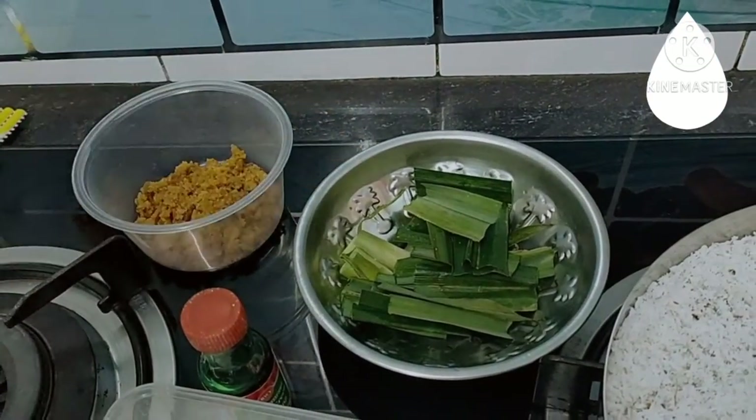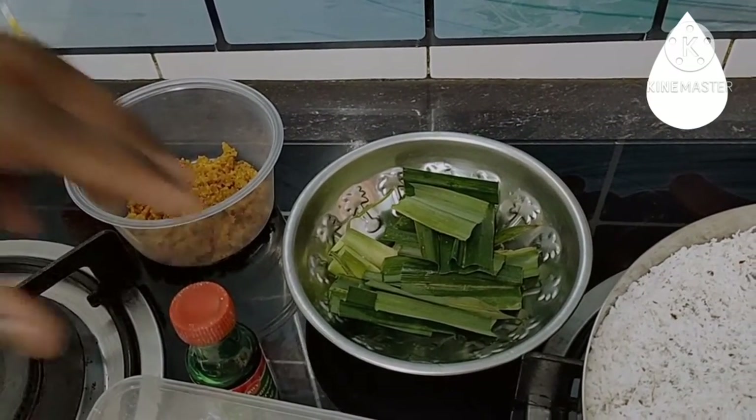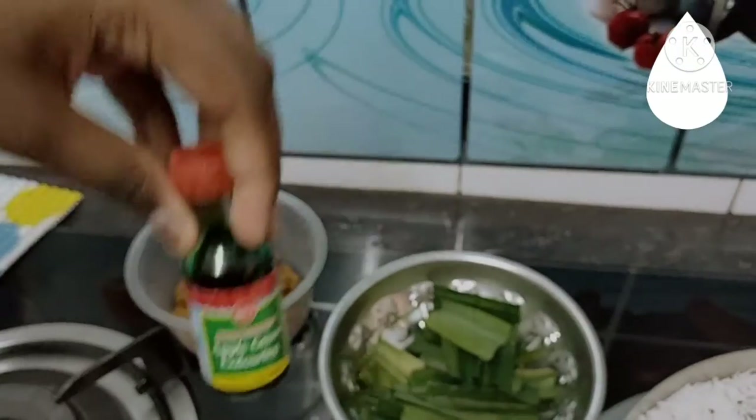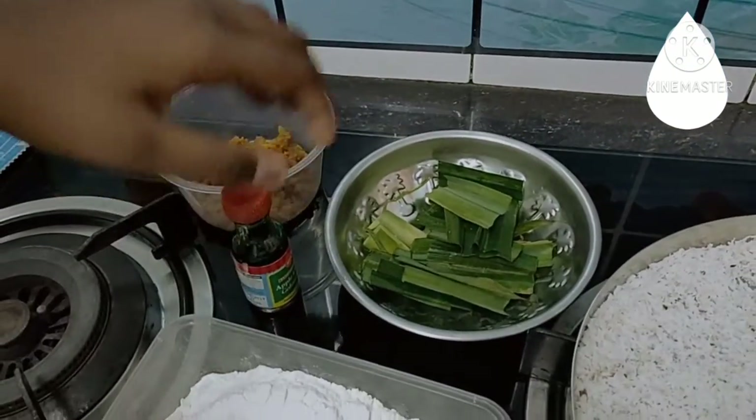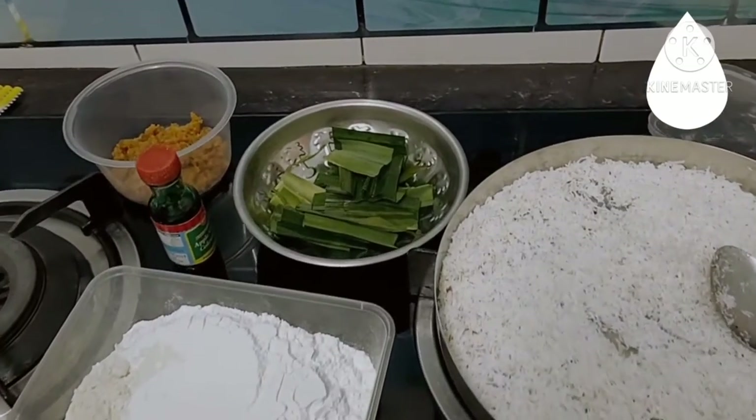And this is pandan I'm using because I'm not using pandan extract for the colouring. Instead, I'm using green food colouring, so this pandan is just to infuse the smell later.